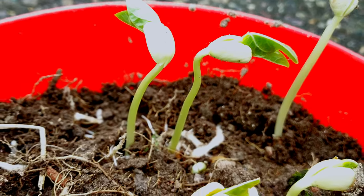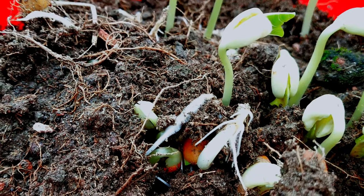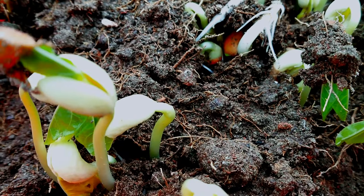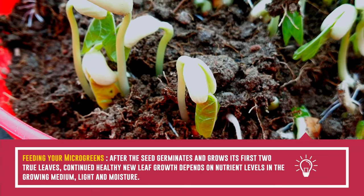Sprinkle a little water over the growing greens twice a day. In three to four days' time you will witness small leaves growing over the soil, with little shoots at the bottom.